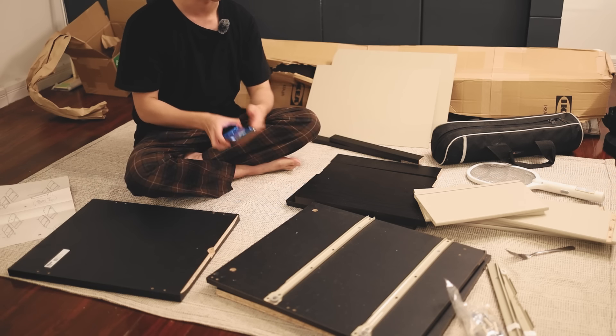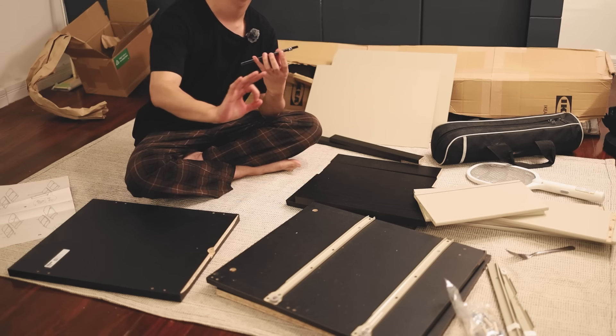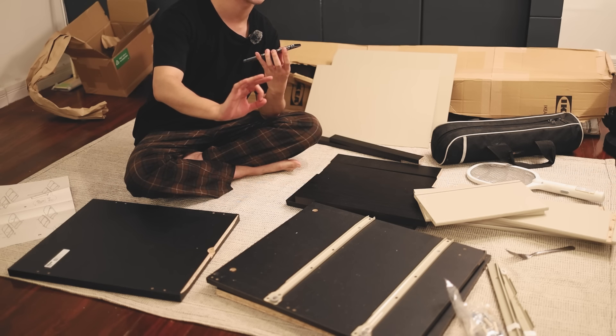I'm going to play a song real quick. Let's get into the time lapse.